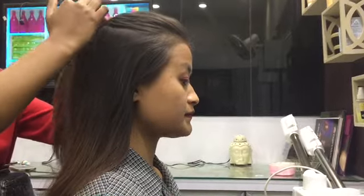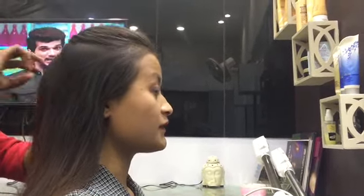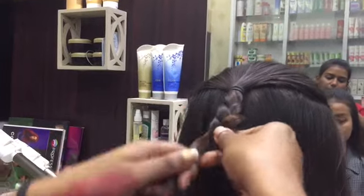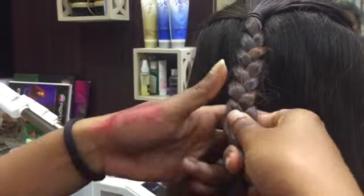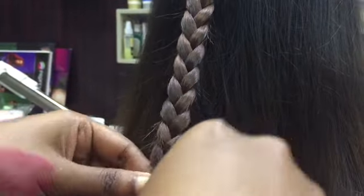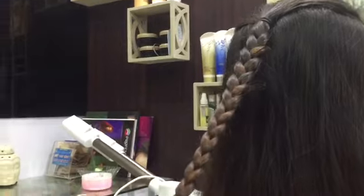Moving on to the next hairstyle. Take the front section of your hair and tie it with a rubber band or elastic band — you can also secure it with pins if you wish. Then make braids out of those tied hairs and continue braiding until you reach the tip. By the way, I'm making this video in a parlor — my friend went there for her smoothening and I thought why not make a hairstyle video here. After reaching the tip, tie it again with an elastic band properly.